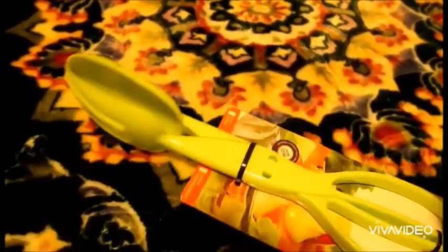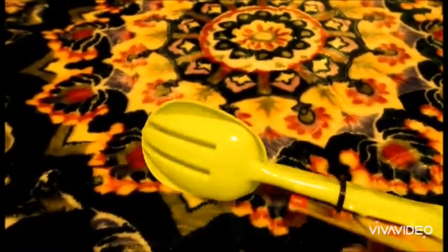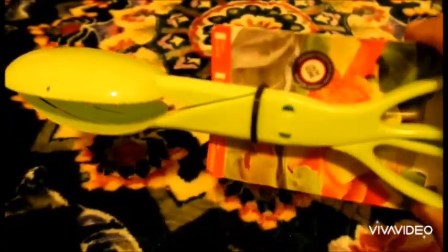I also bought this salad spoon. I'm not sure if it works well or not — it's a plastic one. It has a scissor-like mechanism here, a big fork part, and a spoon part. I think it's good for salad — I don't know, I will use it in front of you and we will see.